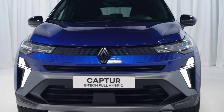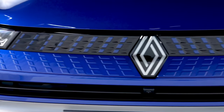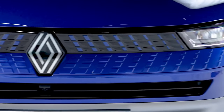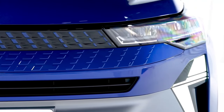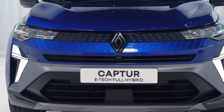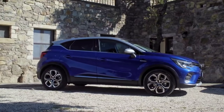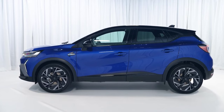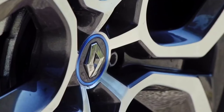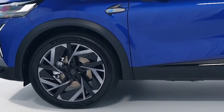First of all, the front end has been completely revised and aligned with the brand's newest design language. We have full LED headlights as standard, new daytime running lights, the latest Renault logo, and a redesigned spoiler. The rims can be between 17 and 19 inches in size. At the rear, the taillights have retained the C-shape but have a revised design, and the tailgate integrates the new Renault logo.